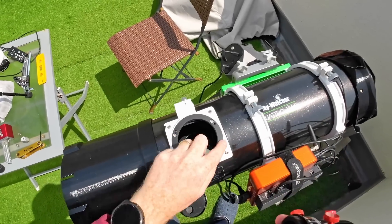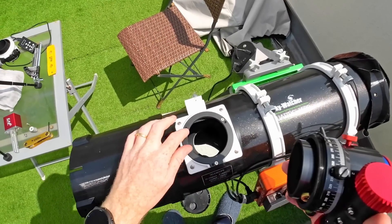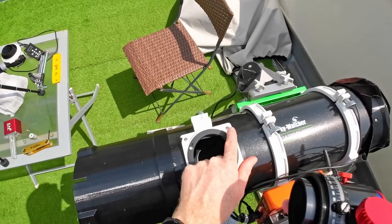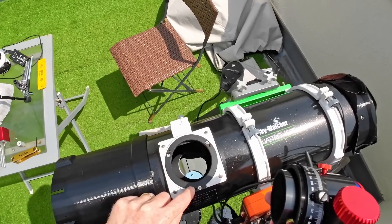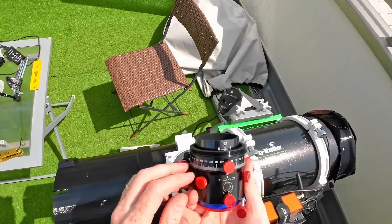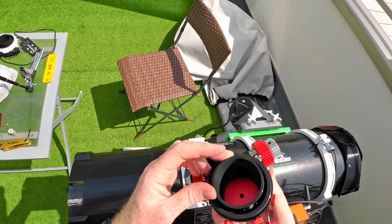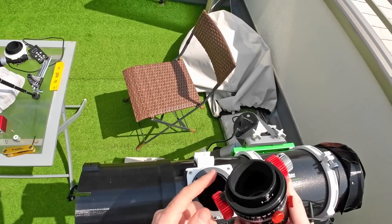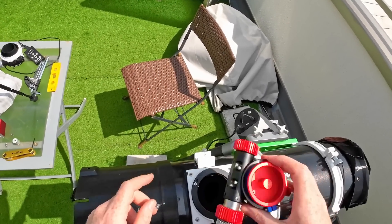Here we are — we have the new base plate effectively that comes with the new focuser, with the three pull screws, the rubber washers beneath them from the original focuser, and the push screws in place. Now is the time to see whether we can screw the focuser in. One thing I noticed is that the inside of the focuser end is properly flocked, but the outside is reflective, so I may need to flock just that end later on — we'll see.